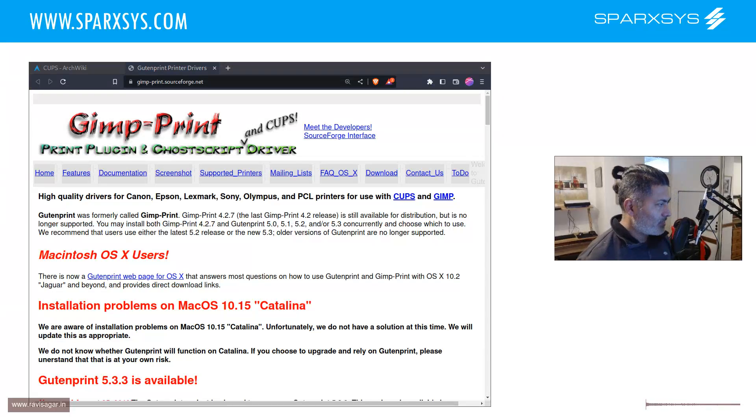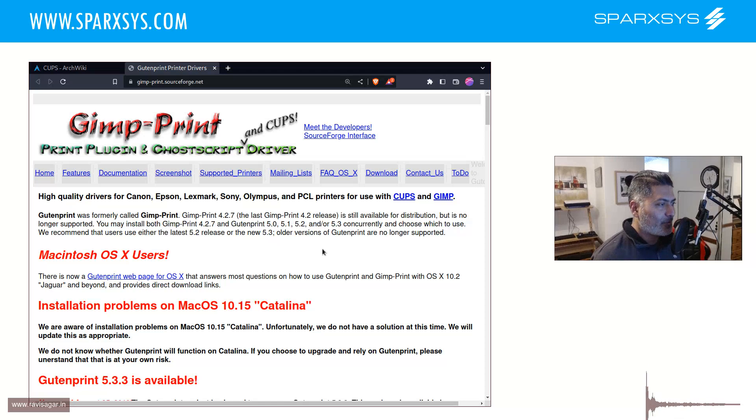Hello everyone! Today I wanted to make a video on printing using CUPS. I made a video some time back where I talked about wireless printing on Linux. I have been using a wireless printer - most printers are wireless these days. You can use SANE to scan a document wirelessly or use CUPS to print something. I made a video where I showed packages like Avahi and a few other things, and you need to do some setup.